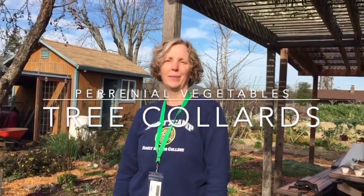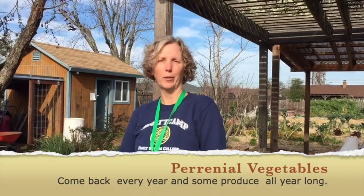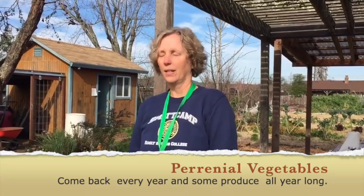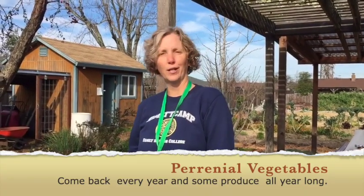Hi, I'm Karen. I'm in Sonoma County. It's toward the middle of February. We're at Harvest for the Hungry Garden and I wanted to talk about tree collards today.